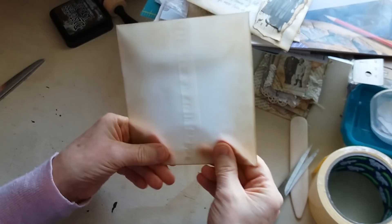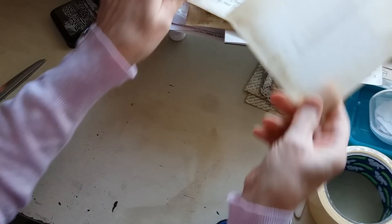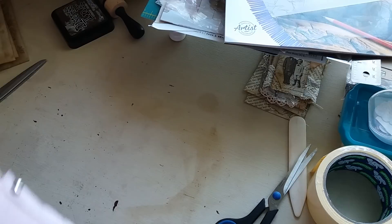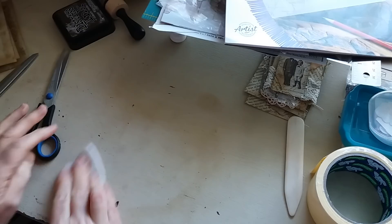They're quite easy to do. You could use them with normal paper if you wanted, or vellum. So that's just the start of it anyway — glue it together, cut it, glue it, ink it, and then start to decorate it. So that's the envelopes. And then also I made some tags as well — I'll just show you those.